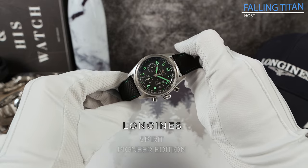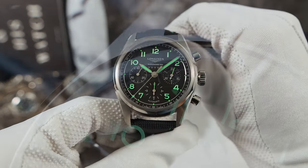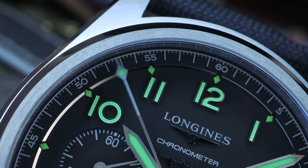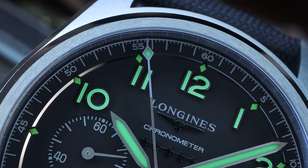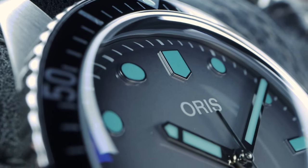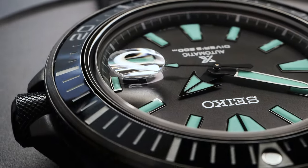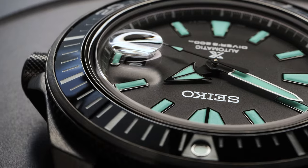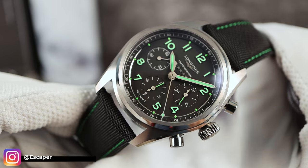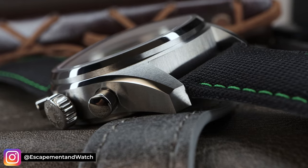Introducing the all-new Longines Spirit Pioneer Edition. You may be wondering why is Falling Titan starting this video off with a loom shot? Well, it's not the loom shot — it is a trending color combination started by Oris on the Glow. Seiko then followed suit with their Night Vision series, and now, thankfully, Longines has jumped on board. This colorway is something else. The way the matte black dial contrasts with the neon green loom is striking, and I'm a huge fan.